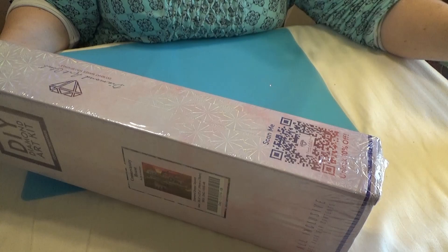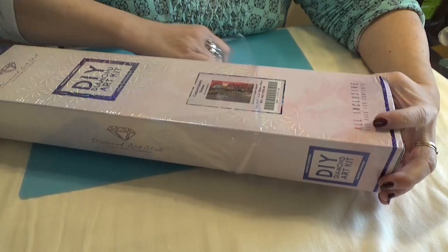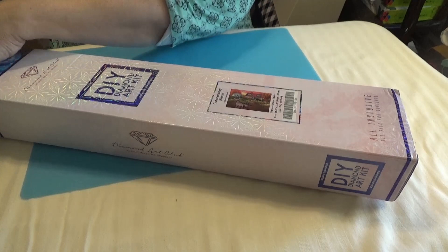Don't forget there's always a 10% off your next purchase on every box, and inside on the wrapper and the instruction sheet that comes in there. And if you'd like to get a little more off and you've never purchased from Diamond Art Club before, check out the link down below — my affiliate link for 15% off your first purchase.